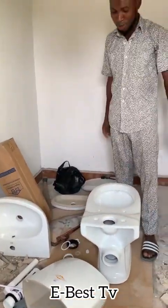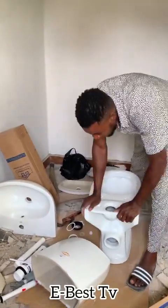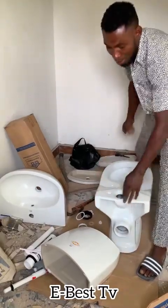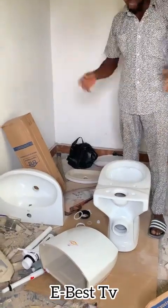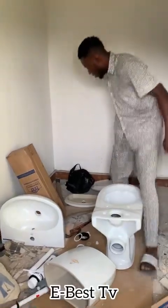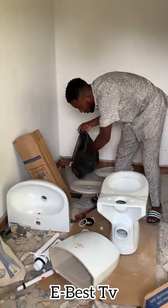Alright guys, today I want to show you how to install this toilet seat. Someone called me this morning to install these things for him, so I want to show you a simple technique on how to install it — maybe you can do one for yourself. Alright guys, let's go.